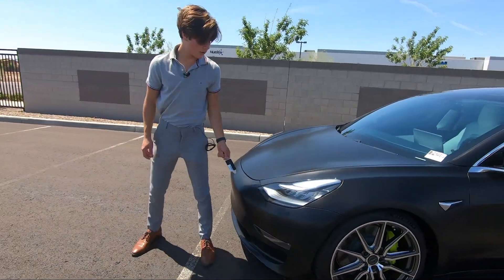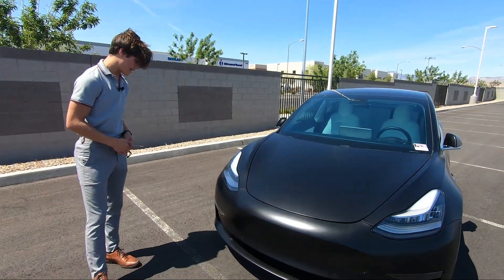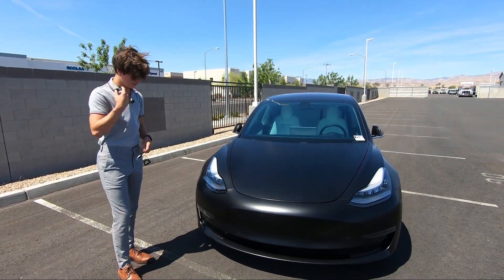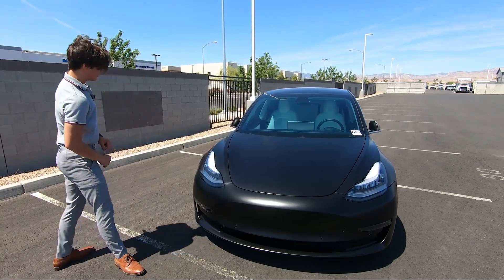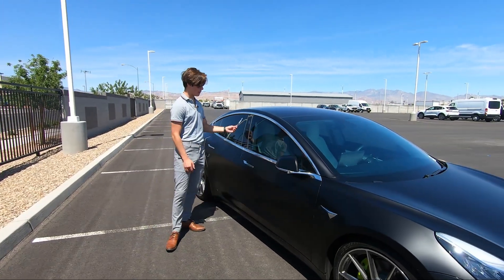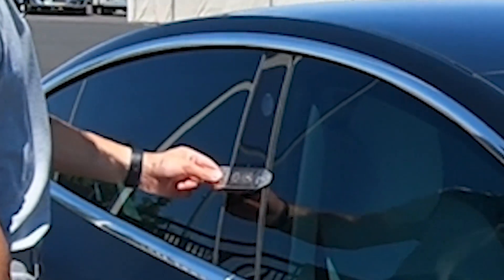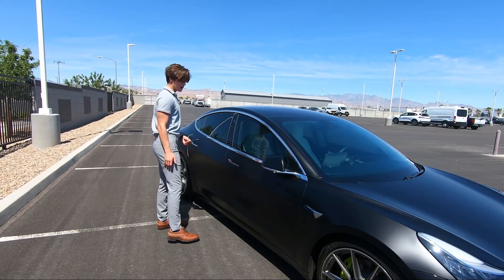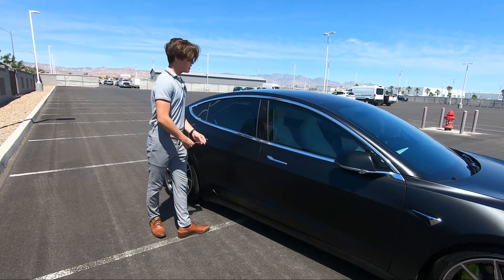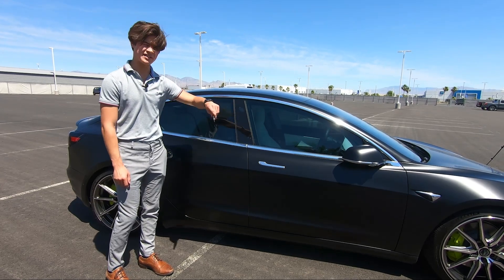Moving on to the front, you have the signature Model 3 headlight design with this large LED up here and a pretty plain front end. Then you have your frunk right here, which is accessible by the screen in the car. You also have your turn signals down in the bottom of the bumper. The way this car unlocks — unlike the Model X or S where the handles pop out — on this one, when you go and unlock the car, you can just stick your finger in there and push it with your thumb and the handle pops out. You also have cameras right here in the B pillar for traffic detection and parking.